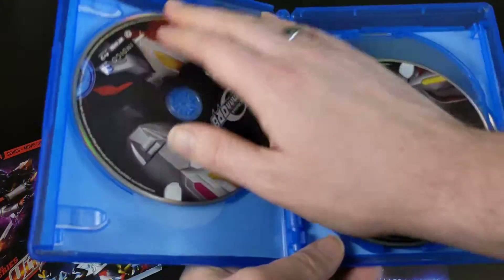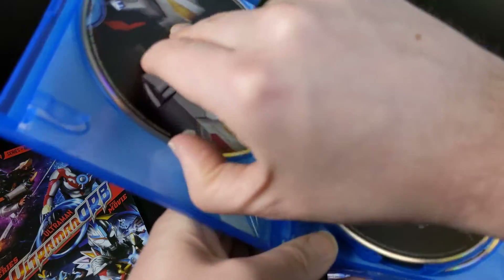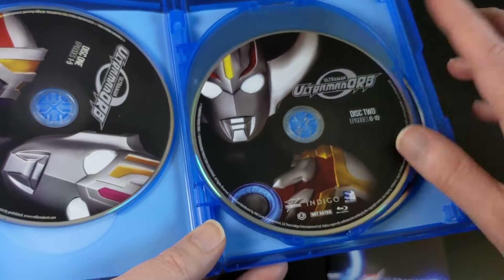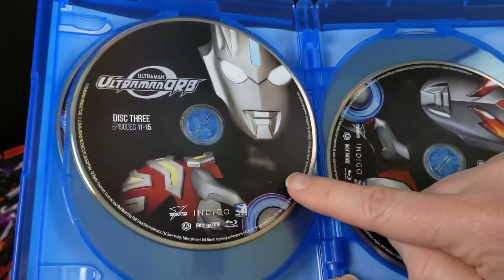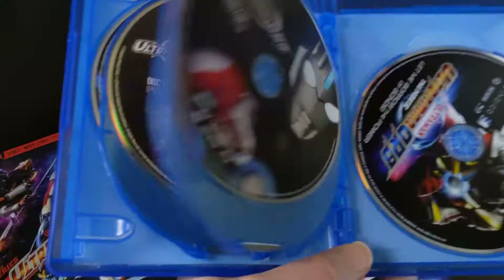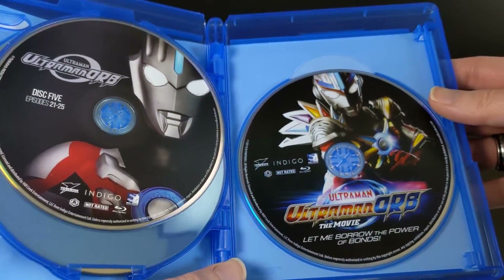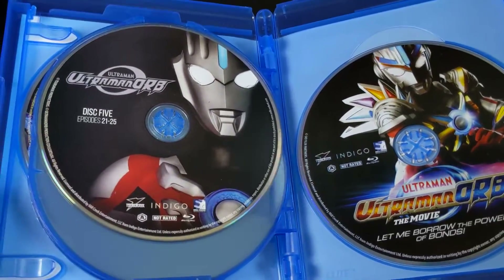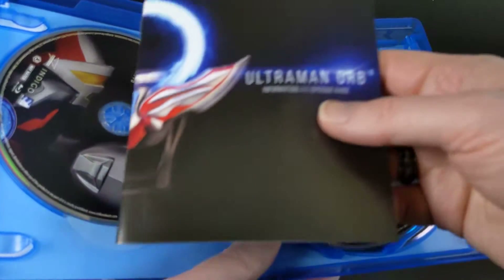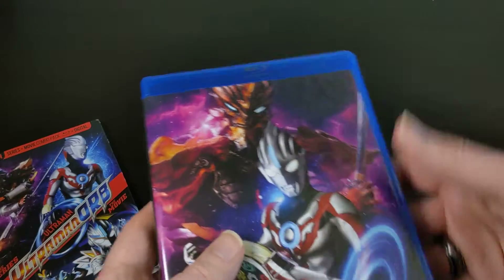There's no artwork on the inside of the case, but here's how it's laid out. I probably won't bother taking all of these out, but this is disc one — they do all have different artwork on them, which is cool. This is disc two, three, four, five, and then this is the movie itself. So yeah, no artwork on the inside, nothing else crazy going on in there, but you do get this very cool information episode guide, which is awesome. They did not have to do that, so that's pretty sweet.